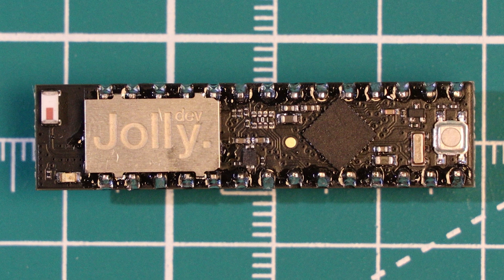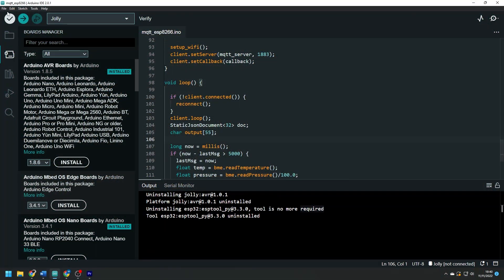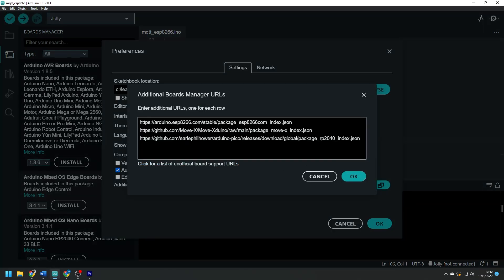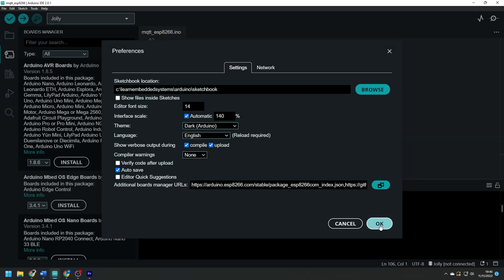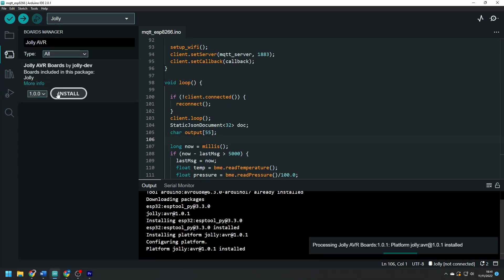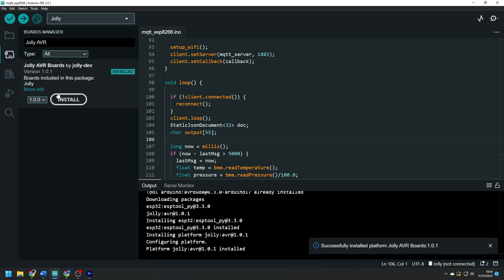Their own product page mentions the standalone use case, but when I purchased mine there was no option to get the board without pre-soldered pins, so to use it as a standalone module you would have to desolder or cut them off — I think that's a weird choice. In terms of programming, it is really easy with the Arduino IDE. All you need to do is add the board URL of the Jolly module and the ESP libraries into the Arduino additional boards manager, then search for Jolly AVR in the boards manager and install the board. There are even some examples to get started with.